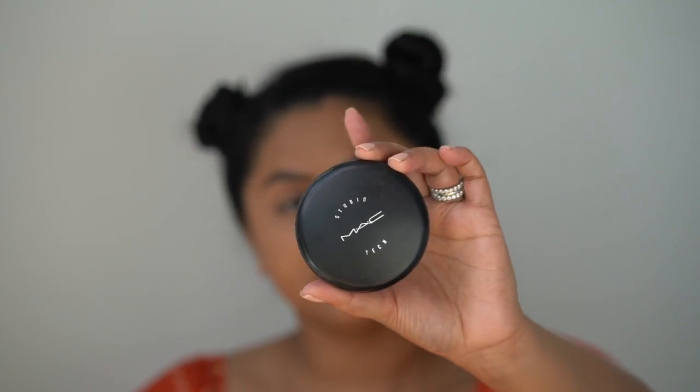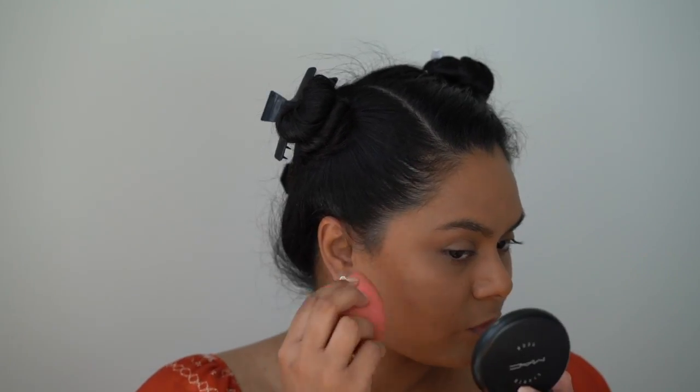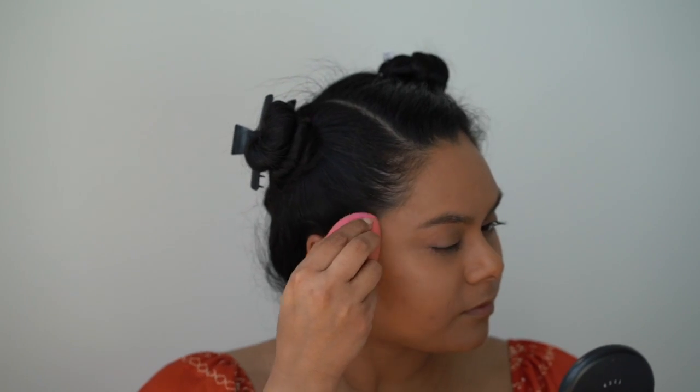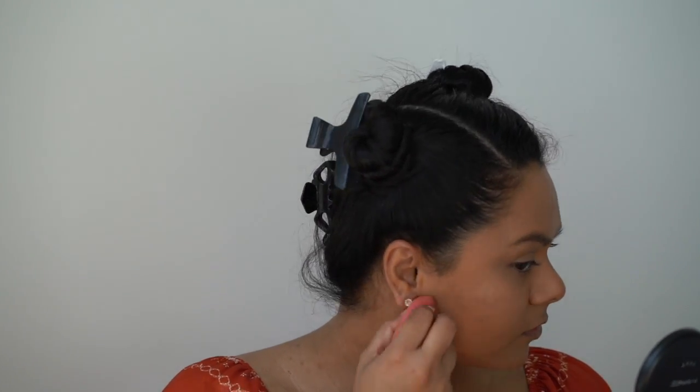I'll be using the MAC Studio Tech in NW46 to apply my contour. It's quite a dark shade, but I really like how this works for a contour — it's really natural looking and you can also build up the product. I'm just bringing it down my face and around the jawline to really emphasize that jaw. I personally love using a Beauty Blender to apply this — I think it's super forgiving. It doesn't create any harsh lines, it just makes everything really seamless.